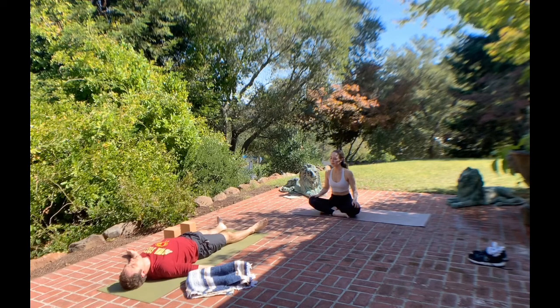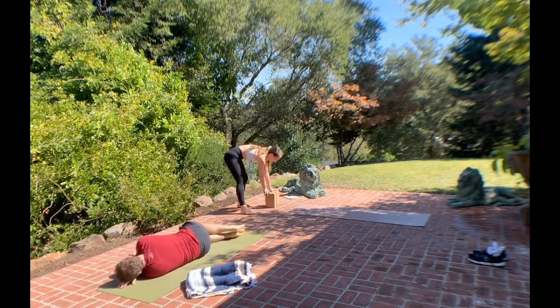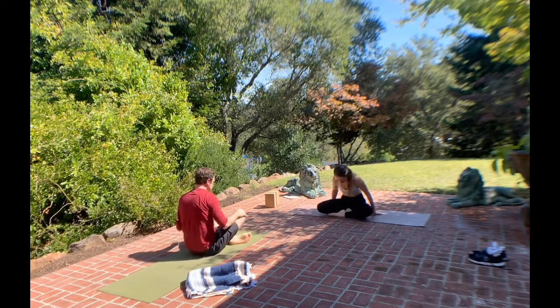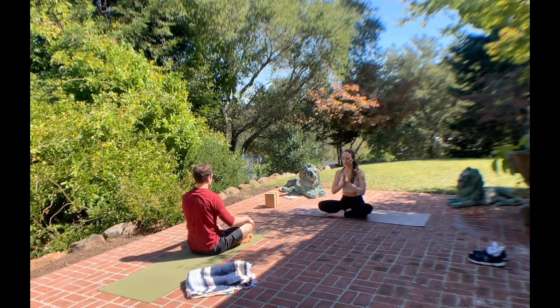Start to wiggle your fingers and toes, come into your surroundings — maybe you hear a fountain or some birds chirping. Slowly roll onto your left side, taking one deep breath in fetal position, taking one more deep breath. On the breath out, press the palms of your hands into the earth, coming into a seated position. Closing your eyes, coming into a comfortable seated position, hands grounded on your knees. Take one more deep breath in, feeling that rope once again pulling the crown of your head skyward. Deep breath out, hands to your heart center in prayer position. Thank you so much for practicing with me today. Namaste.